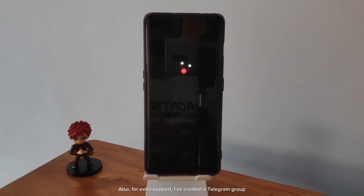For extra support, I've created a Telegram group and the link is in the description below — do check that out. You can see my phone is stuck in a boot loop, so let's get it fixed. Also, some devices can be bricked and directly go into fastboot. Let's dive right in.